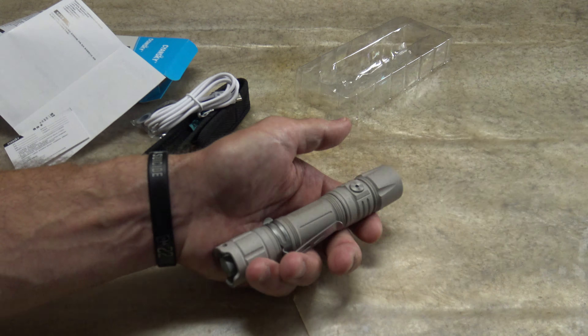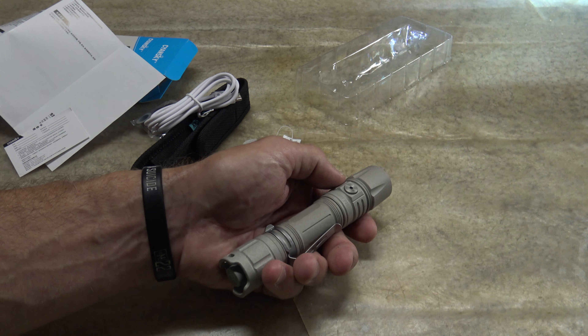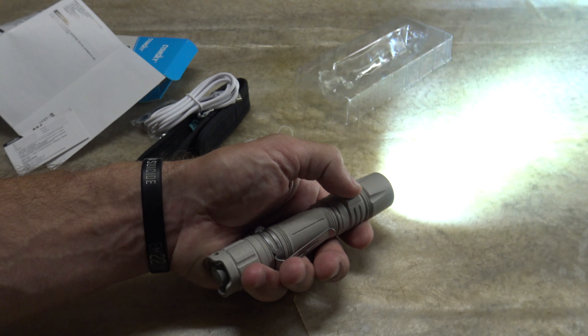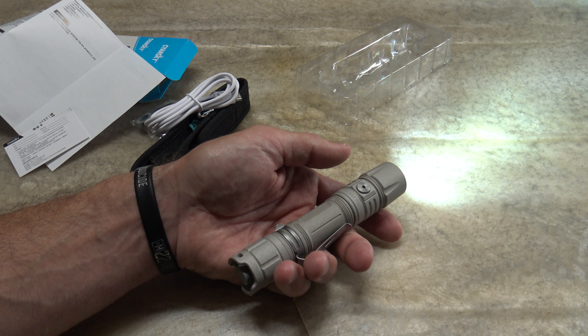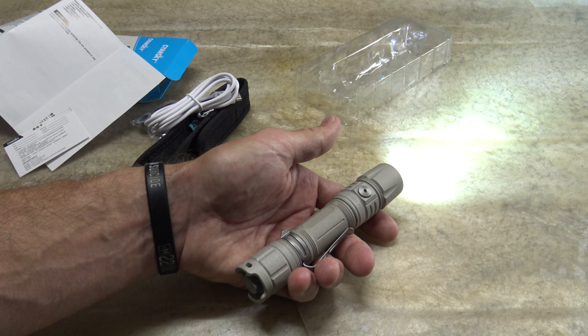This light also has a strobe: push and hold the side switch and you get a 1600-lumen strobe — that is crazy. Push and hold again to go from strobe to SOS, which is 200 lumens. Runtime is not specified for strobe or SOS. A single press brings you back to low.